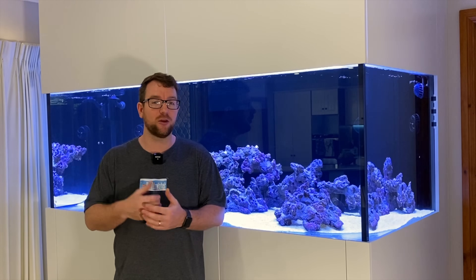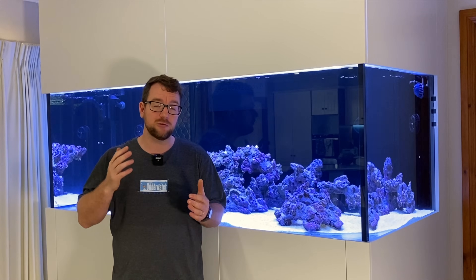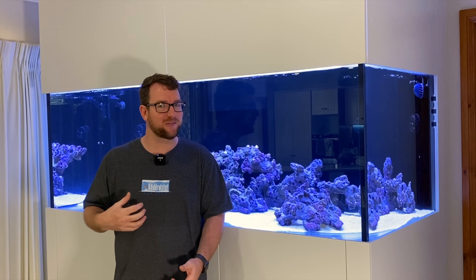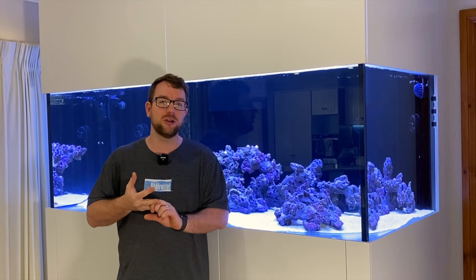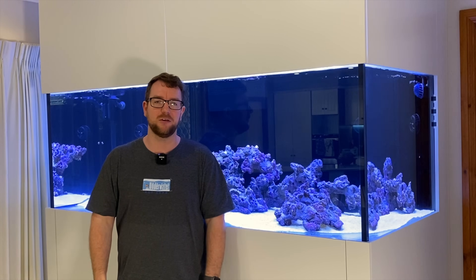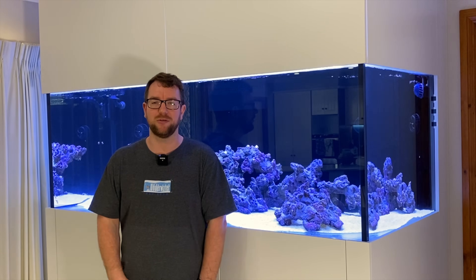I figured if I'm going to go through the research and size a unit for my system, I may as well grab the camera and take you guys along for the ride so we can work it out together. You can let me know whether you think I'm on the right path or not. I'll do this video on the sizing and buying of the unit, then when the unit gets here we'll do another one on fitting it up and testing the flow. So I'm going to jump on my computer, get the screen recording happening, and let's walk through the process.